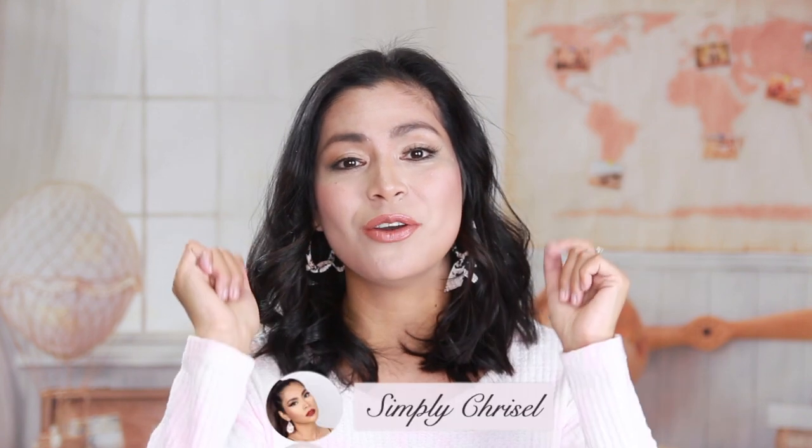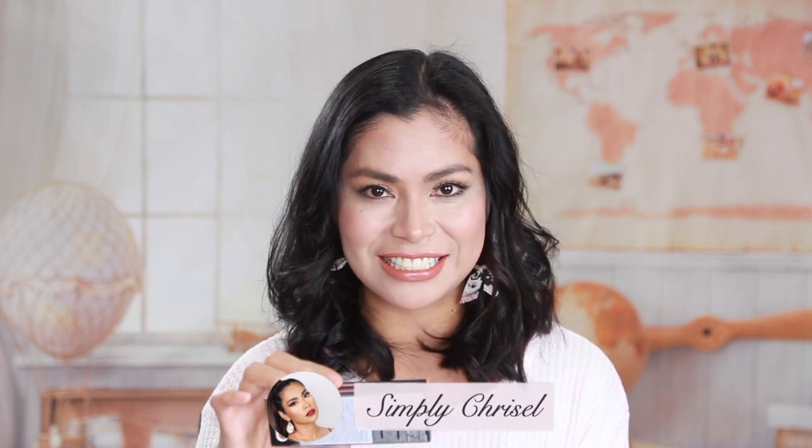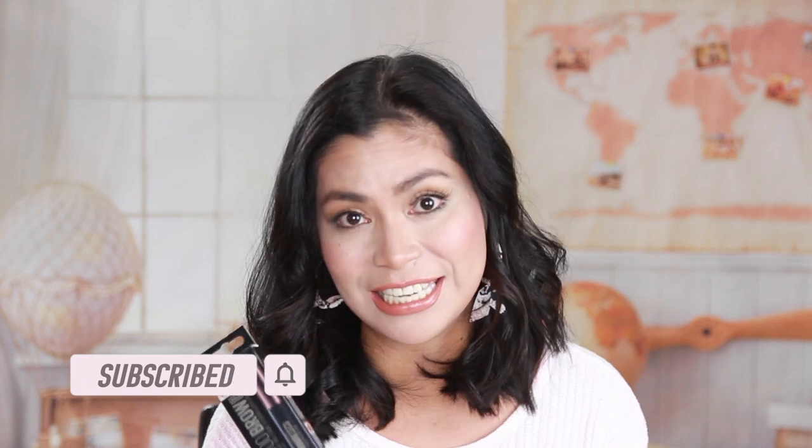What's up guys and welcome back to my channel! Today's video is going to be an ultimate test of the Maybelline Tattoo Brow Easy Peel Off Tint. This product is supposed to last for three days, so you don't have to do your brows for three days if you're going to work or putting on makeup every day — this will save your time.